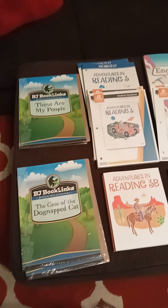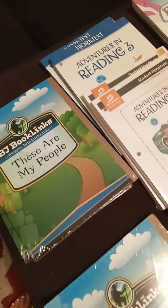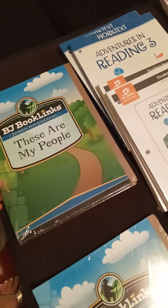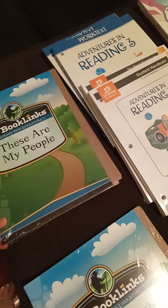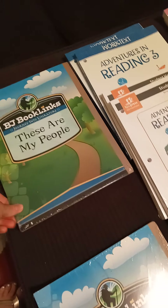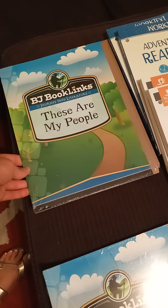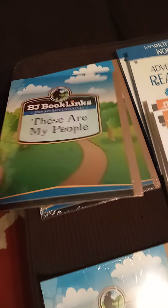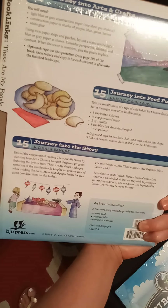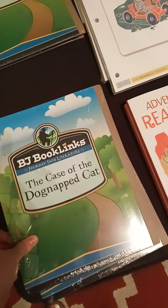We just unboxed all of our BJU Press and this is what we received in the mail. I really don't know what any of this technically is except the subjects, but we'll figure it all out once we start doing the online courses. Right here are my people — some literature. For example, that's the backside, so that's pretty cool. Some things for them to learn about other places, and the Case of the Dog-Napped Cat.